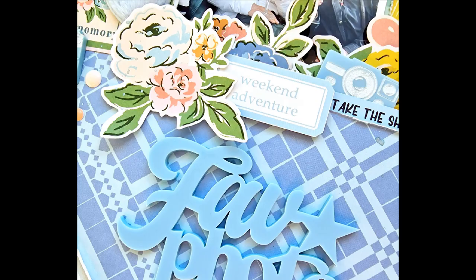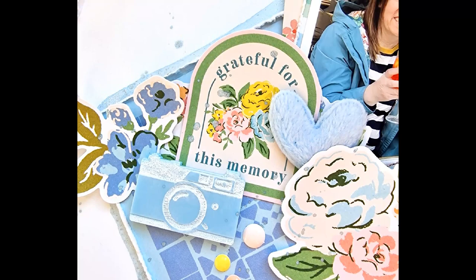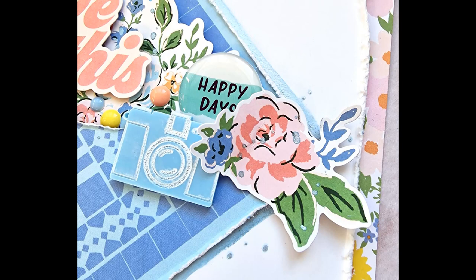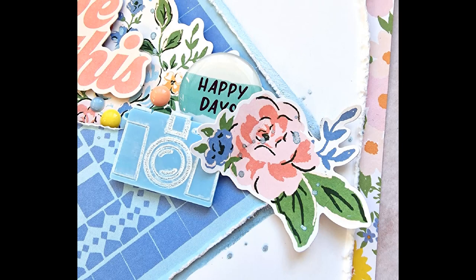And there we go — there's the final layout! Hope you've enjoyed watching the process. Do pop on over to bramblefox.co.uk to see the fabulous perspectives and for more details on how to subscribe to the monthly Fox Box subscription. Thanks so much for watching and I'll see you again soon — bye for now!